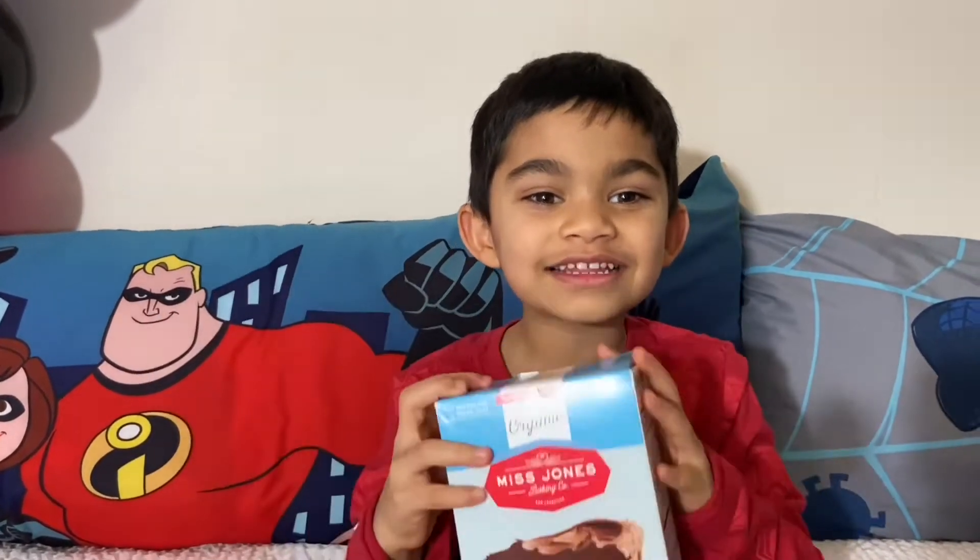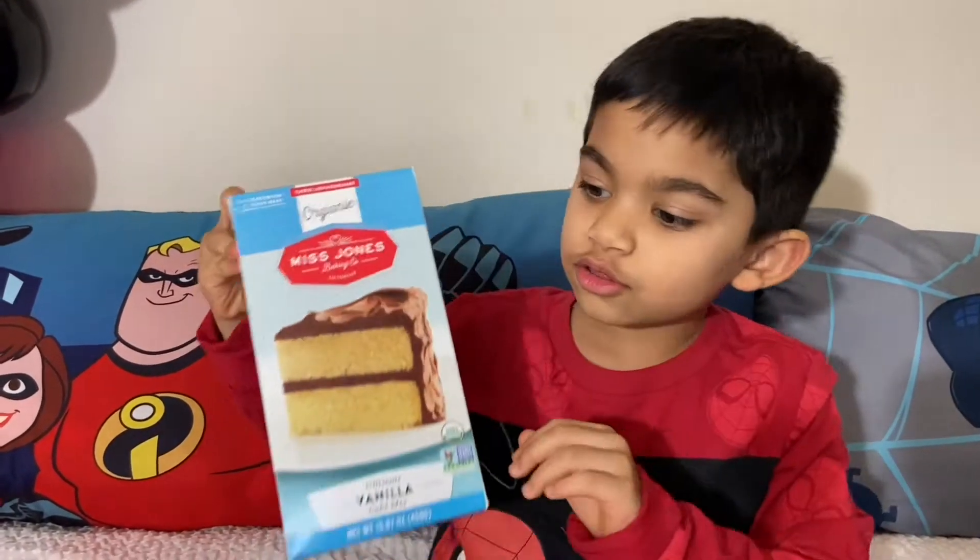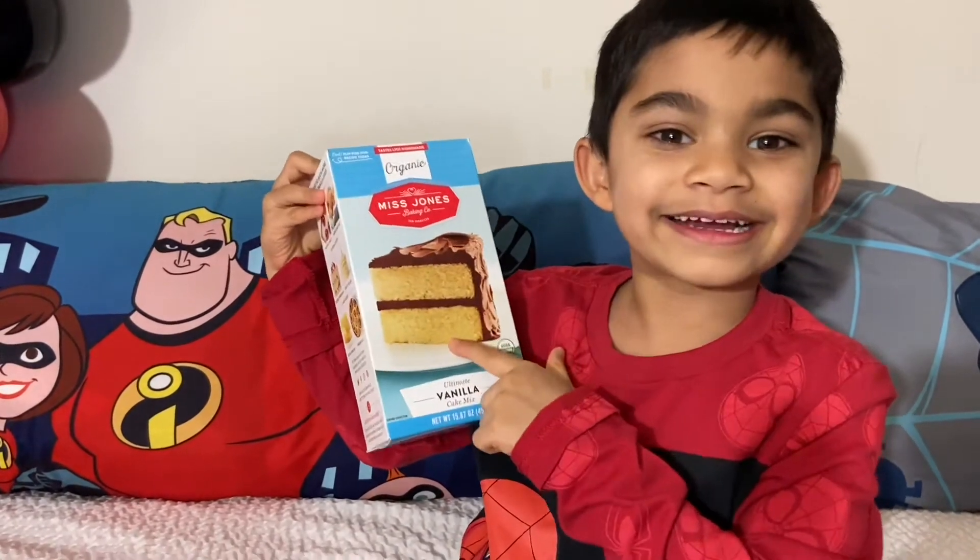Hi guys, this is Ethan, welcome to my channel. If you are new, please subscribe. Today we are making a cake, and I am here to show you a trick to make a box cake mix taste like homemade.